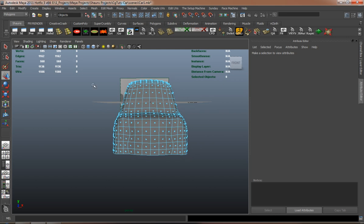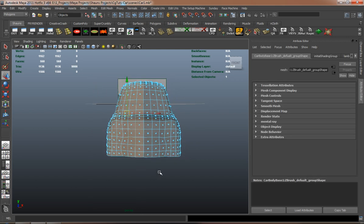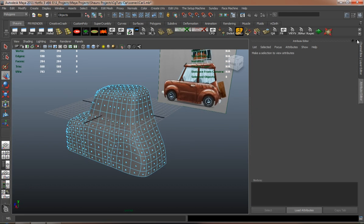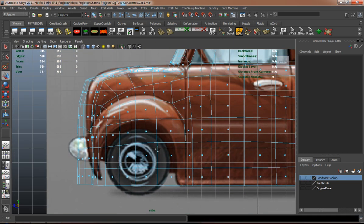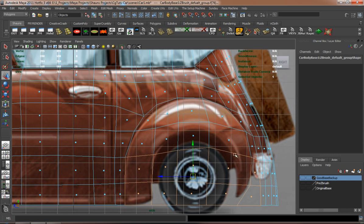We're going to go ahead and start doing some extrusions and some cuts here. It doesn't make any sense to do it on both sides, so we'll just do it on one side and then mirror the model over.